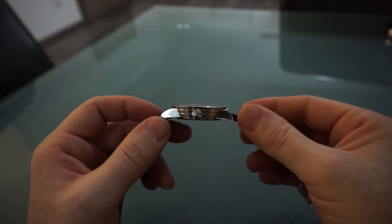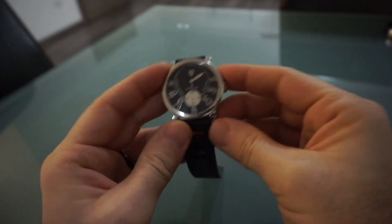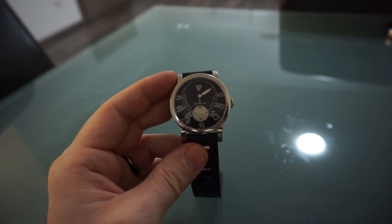But there you go. I hope you enjoyed that — that's a quick review of my Corum Jumping Hours. I hope to do another video soon. All the best, bye.